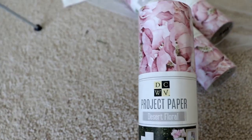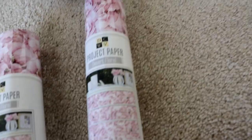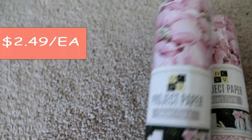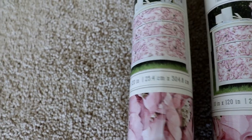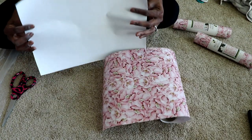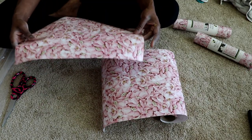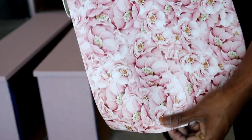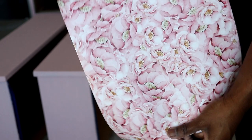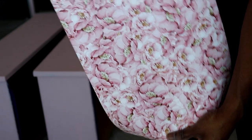I will be adding project paper. This is an all-purpose paper that I got on sale for only three dollars. You can use this on lamps, desks, walls, or inside of a dresser like I am. This material is kind of durable and flimsy — think scrapbook paper and cardstock paper, just flimsy. I hope that makes sense.